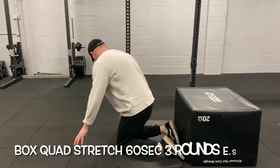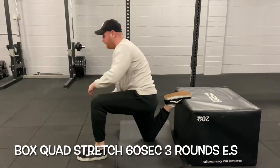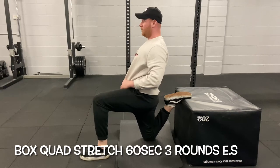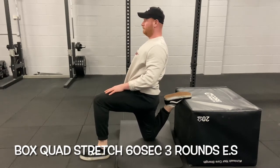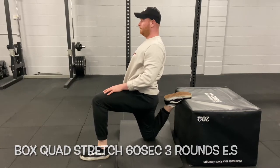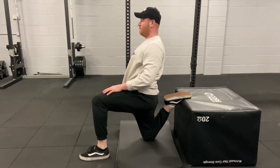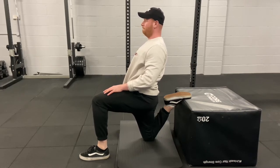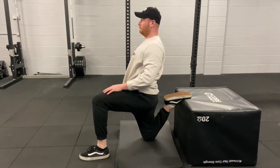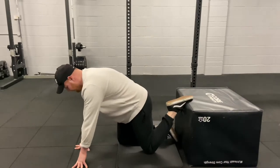The next exercise is a box quad stretch. Hold this stretch for 60 seconds each leg and do three rounds. Every 20 seconds, try to increase the range of motion — hold for 20 seconds, then push your hips forward a little more to get into a deeper stretch. As the muscles loosen off, you can take it into a deeper stretch and get more out of it.